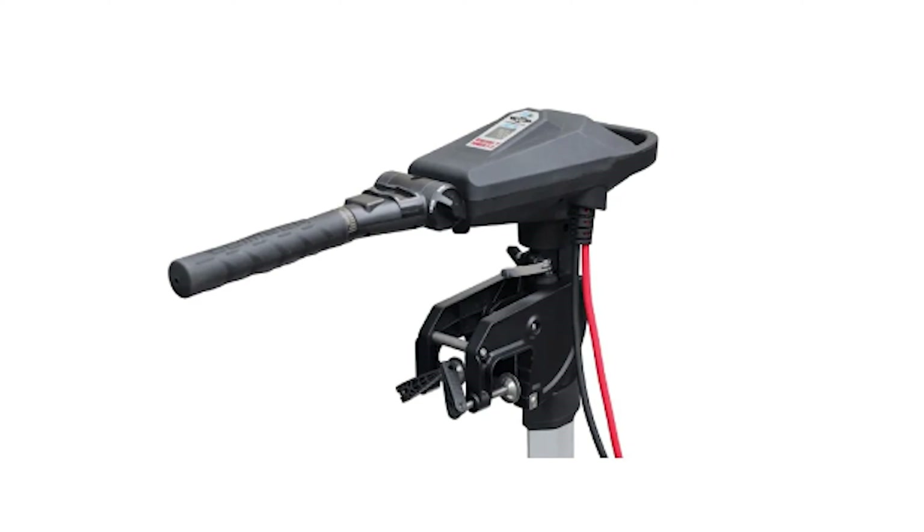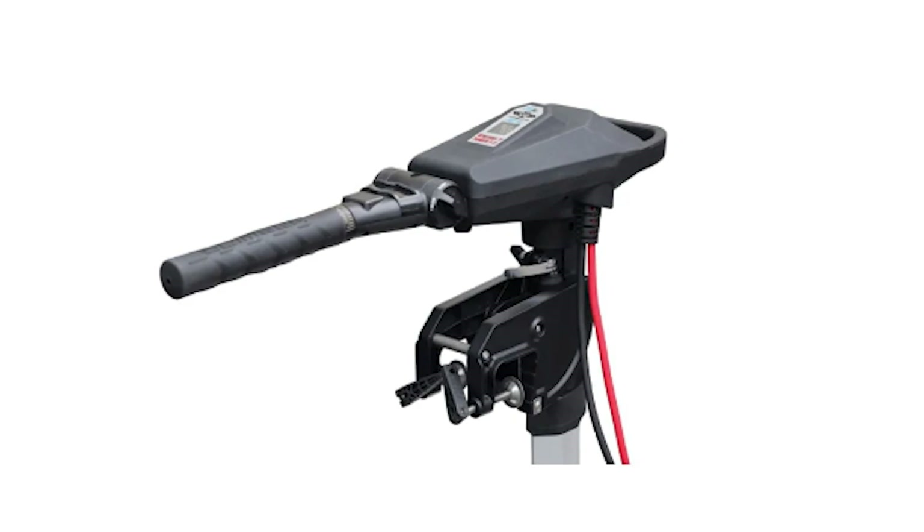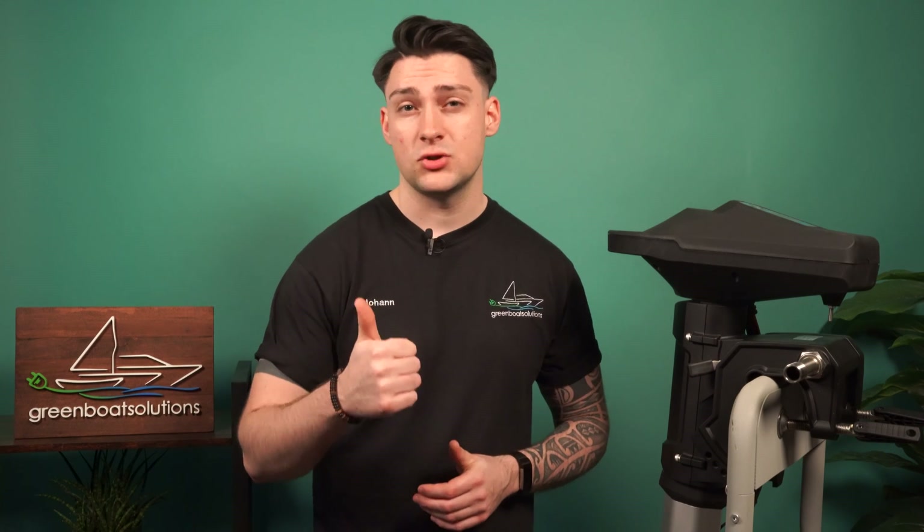The name already reflects the power comparable to a gasoline engine with 5 horsepower. The F stands for remote control. There's the same motor but also with a tiller — this is the Ventura T5.0. You can find both Ventura models in our shop. Let's start with the technical specifications, the special features, and of course the price.